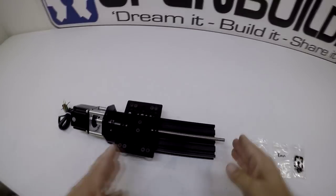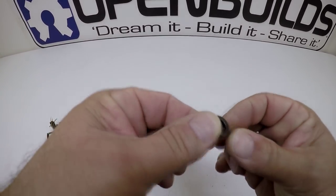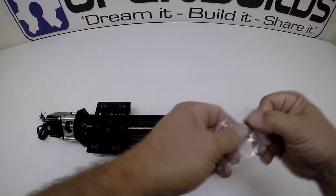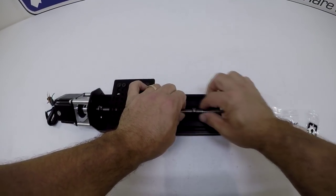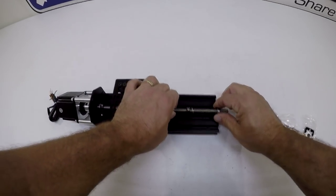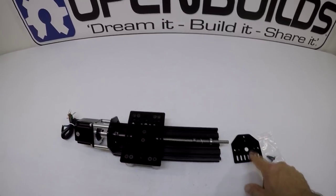For this step we reverse that operation on the other end of the lead screw. Slide on the eight millimeter lock collar with set screw, then the eight millimeter shim with the rounded side facing out toward where the bearing will sit, then the bearing itself. That looks good, let's move on.